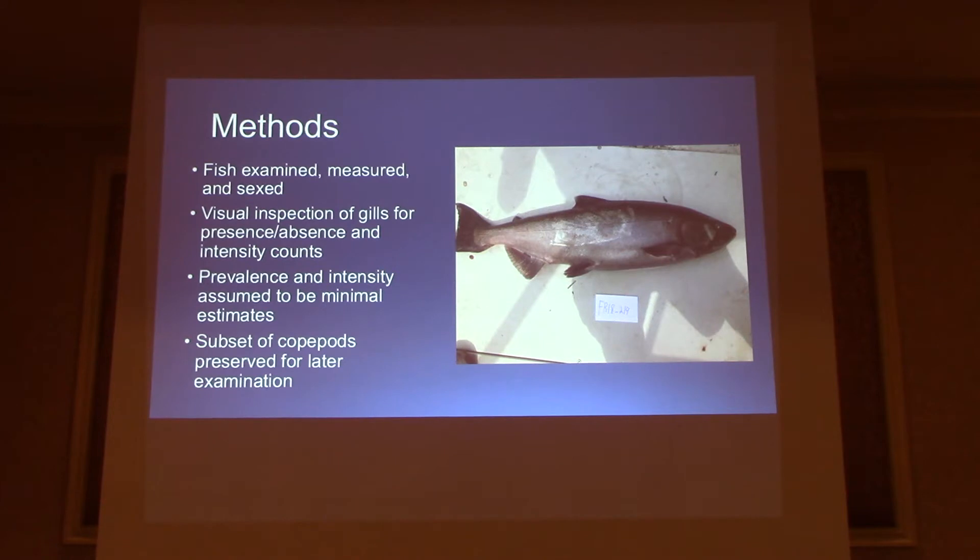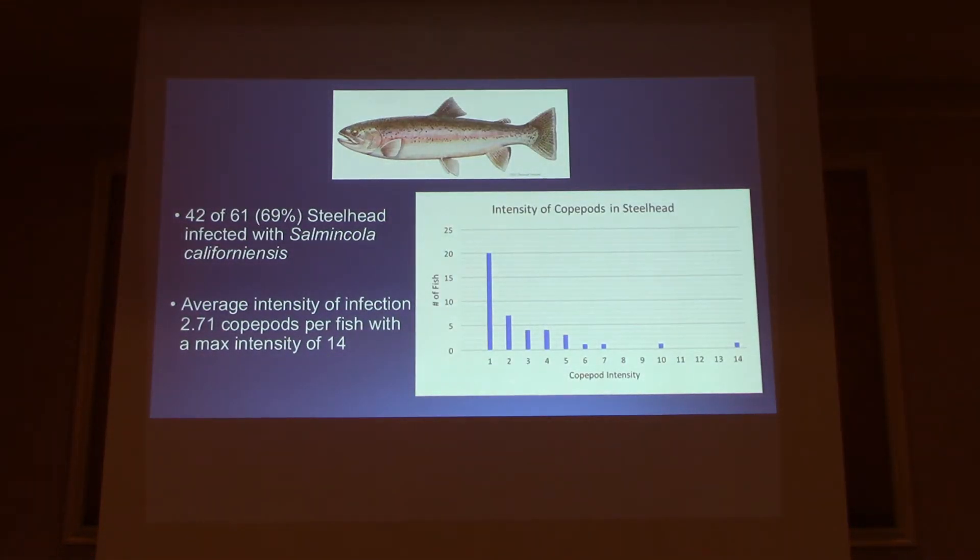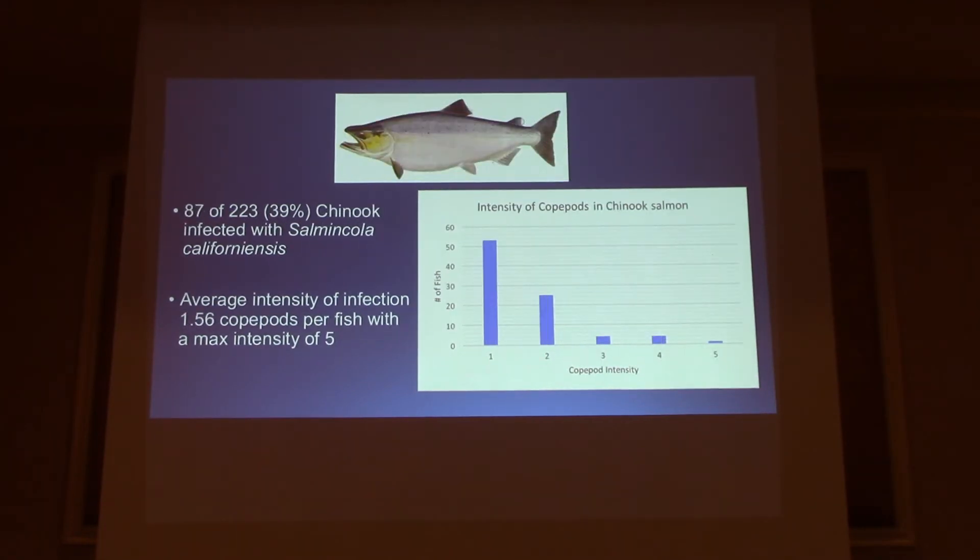A subset of the copepods I took from the fish I sent to collaborators and made slides. Here are the results for the steelhead: 42 of the 61 steelhead I examined were affected, which is 69%. The average intensity was just under three copepods per fish, with the maximum being 14 on a gill. For the chinook, 87 of the 223 were infected, which is about 39% — about one and a half copepods per fish, with a max intensity of only five.